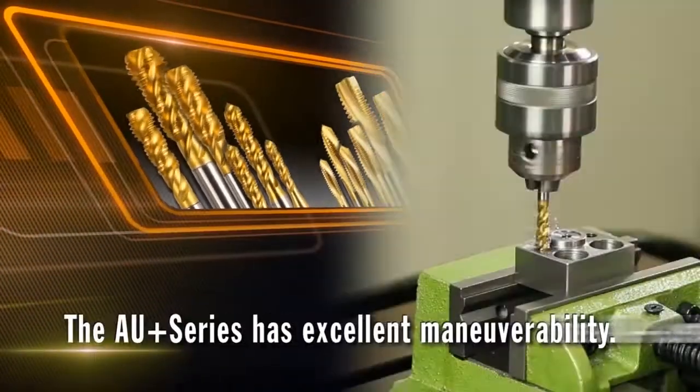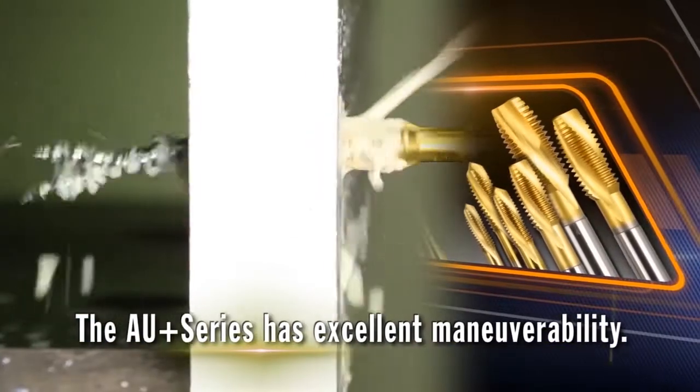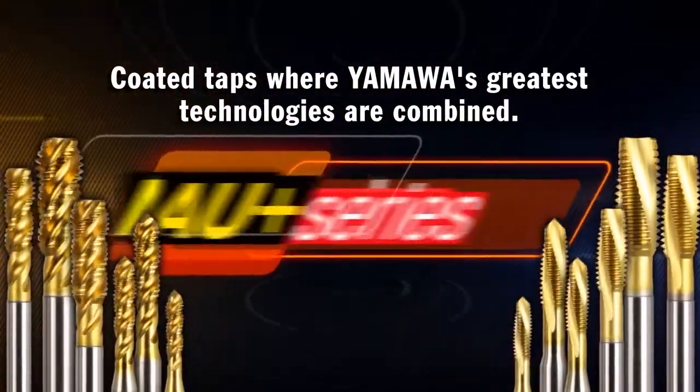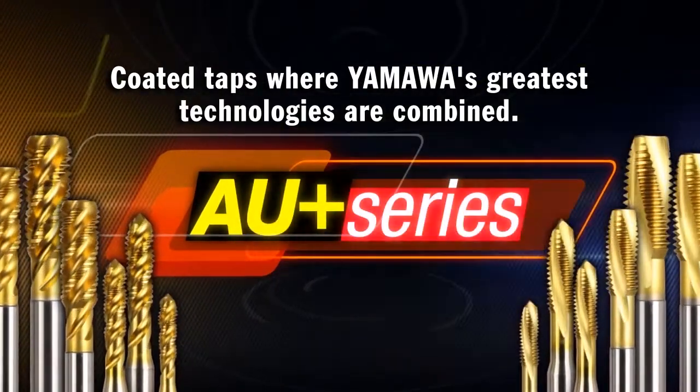Applicable to a wide range of materials with different features, the AU Plus can be used on metal cutting machines from general machine tools to the latest CNC machining centers. The AU Plus series taps are now being introduced to the market — coated taps where all of YAMAWA's technologies are combined.